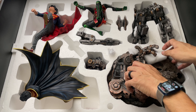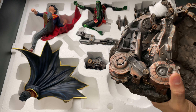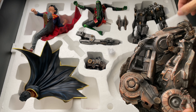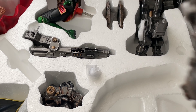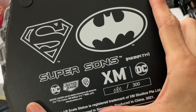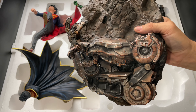For the next part of the unboxing we undo the velcro XM Studio straps and take the top layer off the styrofoam tray. We're met with all the pieces and wax paper. Removing the wax paper reveals all the individual pieces, and flipping the tray right side up gives us a much better look.